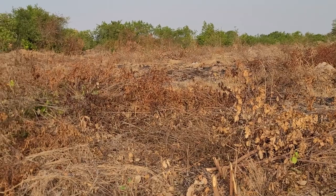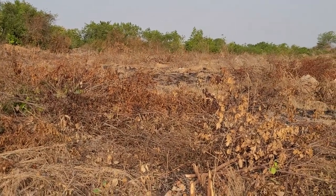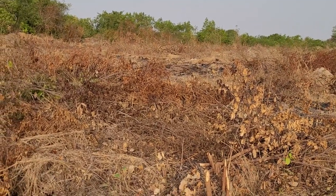We just get some bulldoze action here and that will be clear and then building can start going. We have to do it a section at a time. Absolutely. And you want to use some of the dirt in your building. Right.